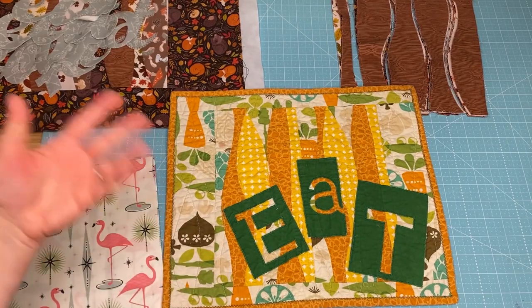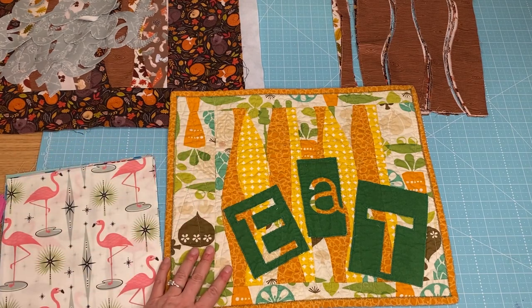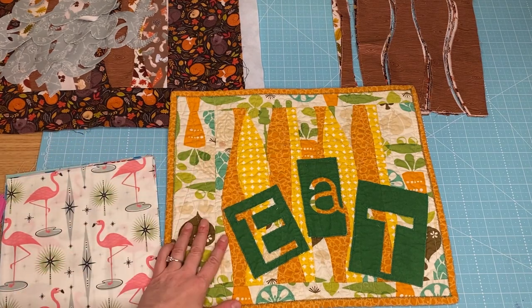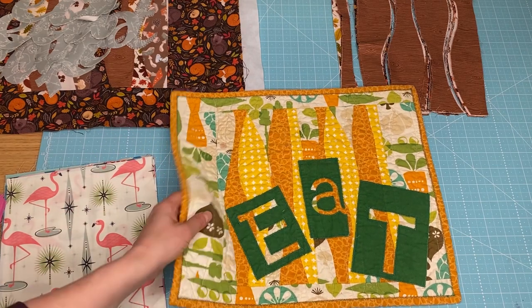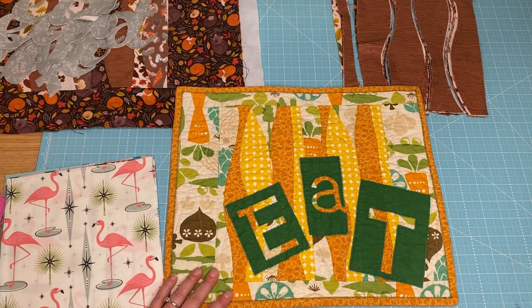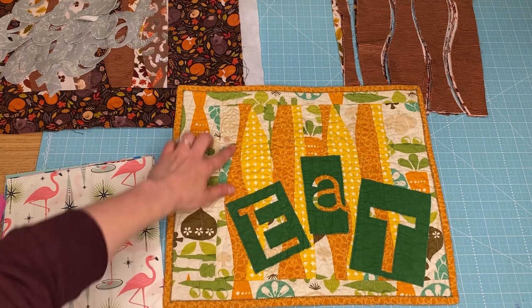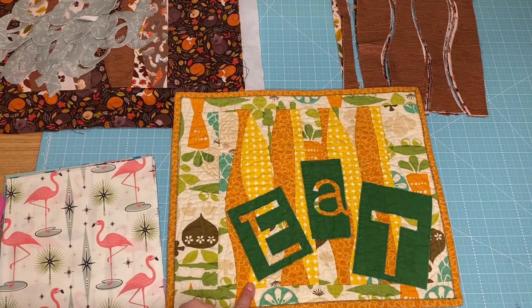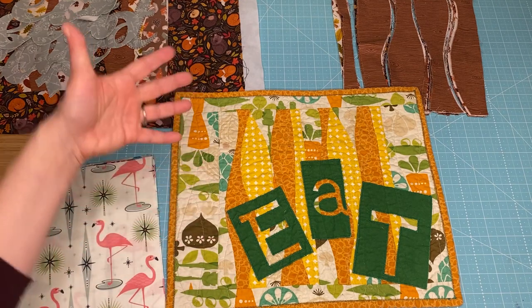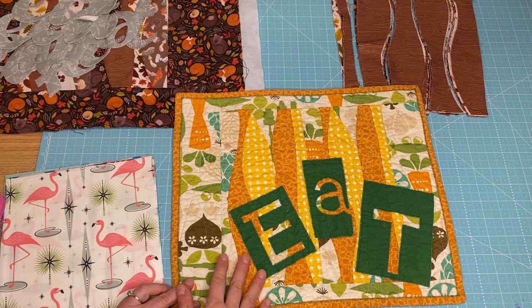Let's talk a little bit about the inspiration for this cutwork placemat. I made this a fair amount of years ago, probably when the Bernina Cutwork Tool came out, and I got a lot of compliments on it. It's been washed — I use these in my house all the time. I picked a simple font, did a little cutwork for these curved pieces. The whole thing pretty much incorporates cutwork and embroidery, and it's pretty simple to do.